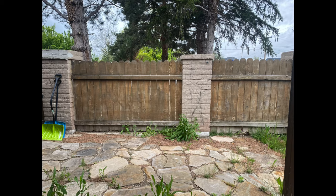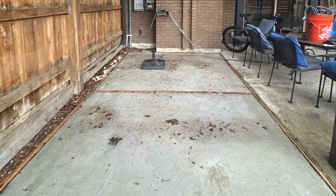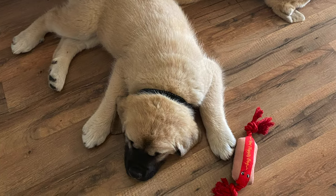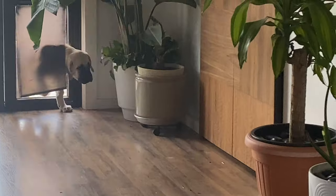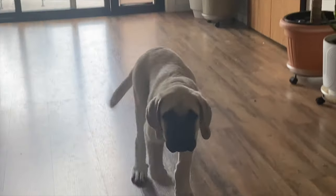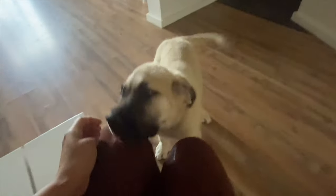Our backyard has been looking a bit gross. We didn't plan on doing anything this year because it wasn't a priority, but then we got these two adorable puppies and we thought they deserve something a little bit more special. This is Frost, this is Mumak — both are mastiffs, two months old, and they are so adorable.